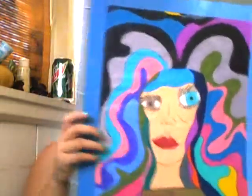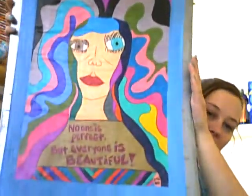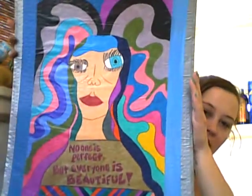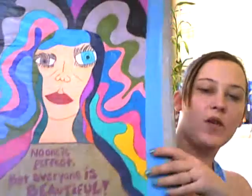Here is my finished abstract art piece. It's kind of big so I can't get the whole thing in frame at one time. At the bottom it says 'No one is perfect but everyone is beautiful.'